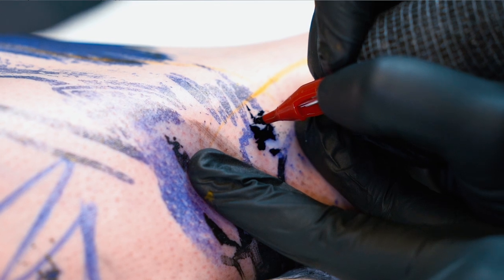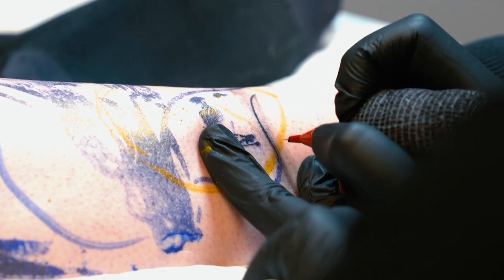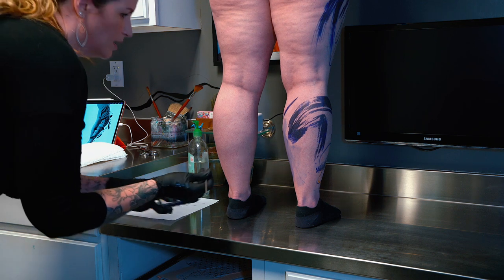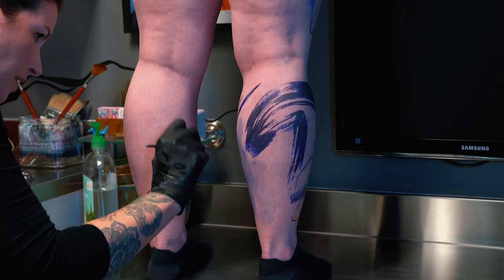I'm gonna start with those big shapes that I've stenciled. The reason that I stencil them is so that I can get a lot of bold blacks and the texture from a brush, and then I'm gonna go in with — this is actually the stain that's in a stencil paper, but you can paint it on the skin and it will stain it just like a stencil.